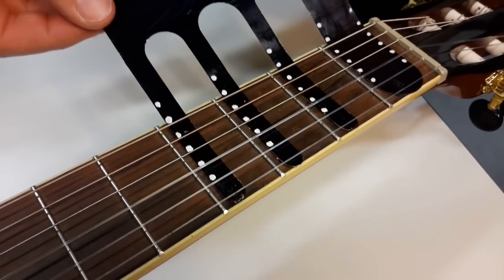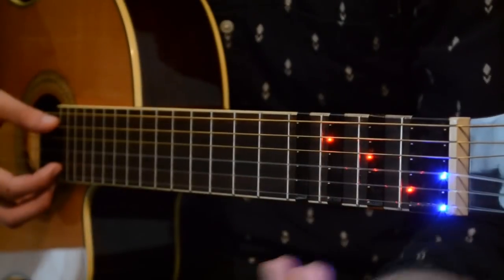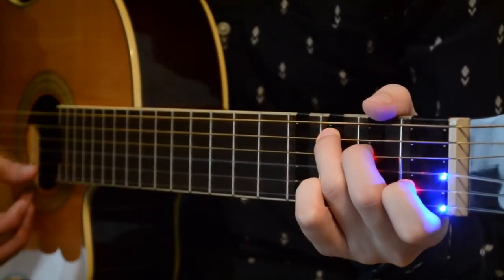Fret X is made for six string guitars. Slide it onto the fretboard, attach it to the back of the neck, then follow the lights and learn to play your favorite tunes.